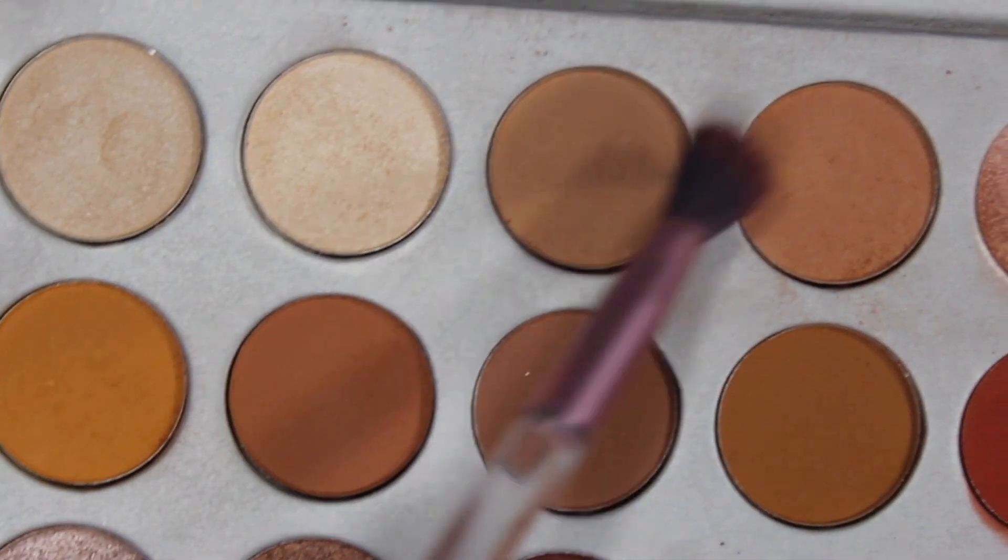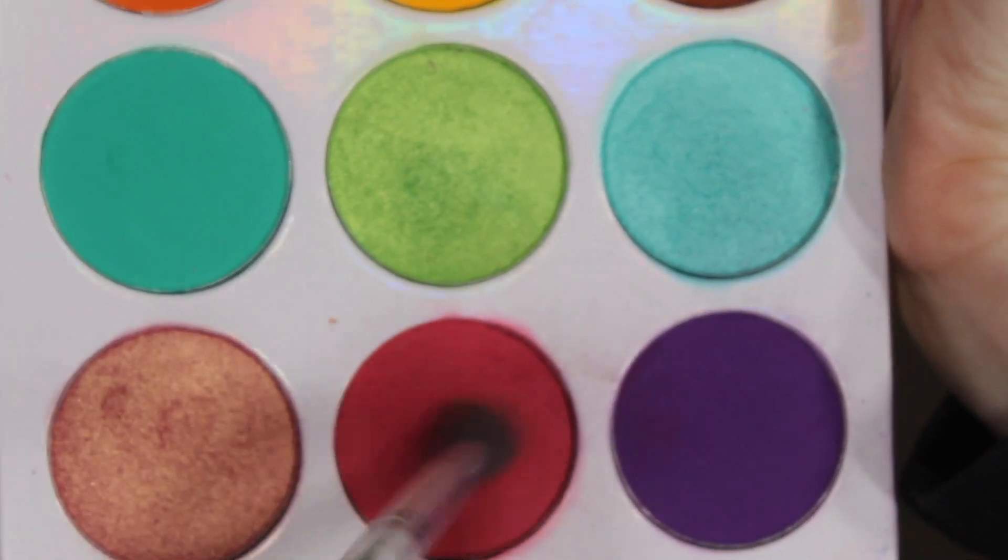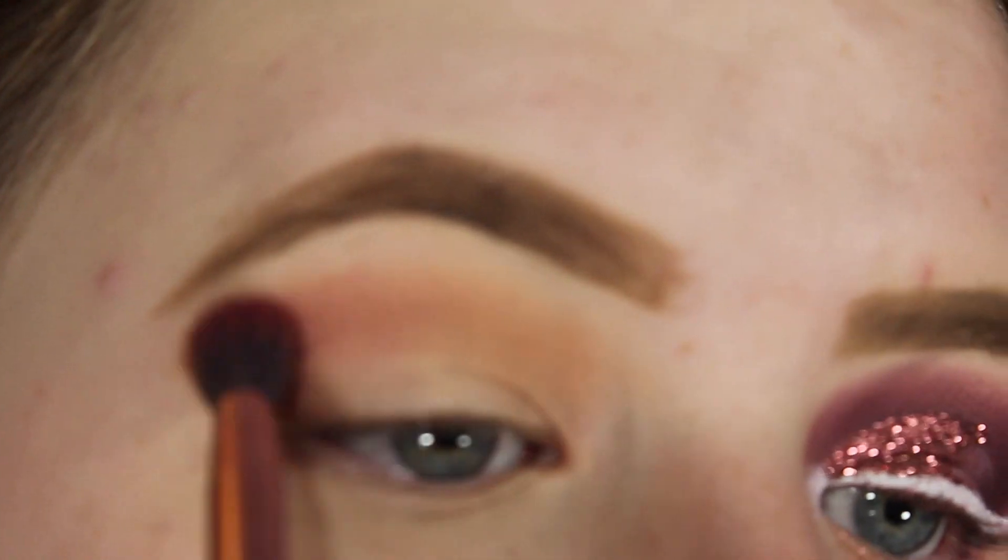I'm going to be dipping into Creamsicle, Silk Cream, and MFEO from the Jaclyn Hill palette and putting that in my crease as my transition shade. Next I'm going to be taking the Juvia's Place palette and dipping into the pink and purple, putting that also on my crease to deepen it up a bit and bring in the color.